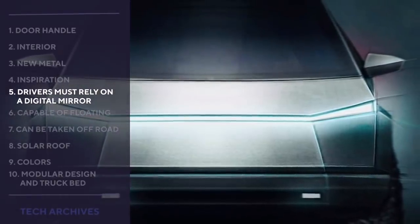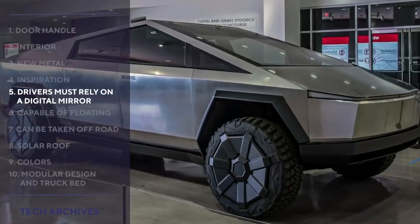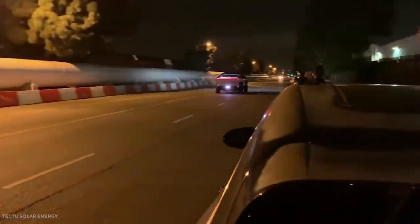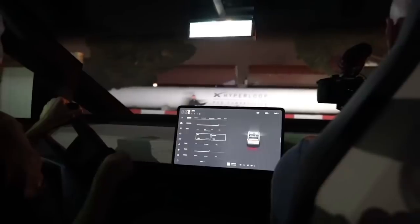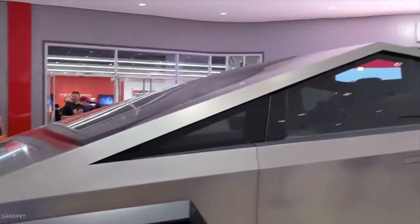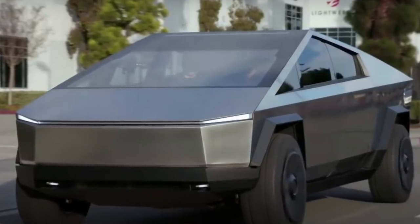Drivers must rely on a digital mirror. To say that the Cybertruck's design is bulky is a serious understatement. The large side panels in the bed make it pretty difficult for drivers to see what's behind them and in their blind spots. To get around this problem, the Cybertruck comes equipped with a digital rearview system — the rearview mirror is actually a screen showing a live feed of what's behind the truck.